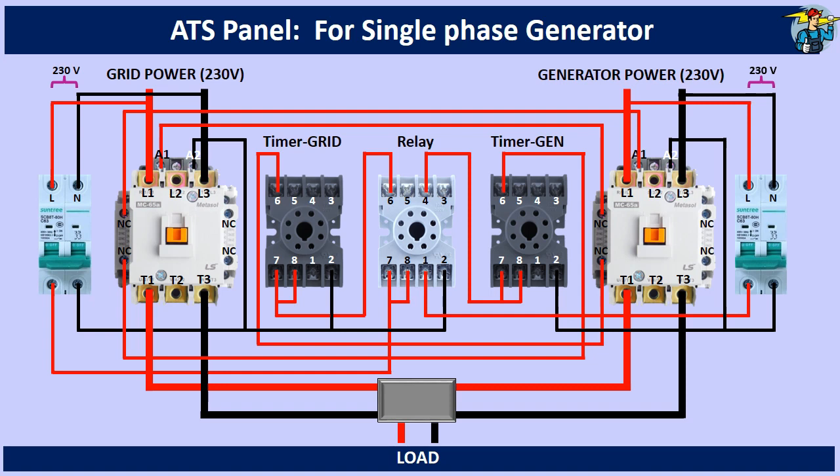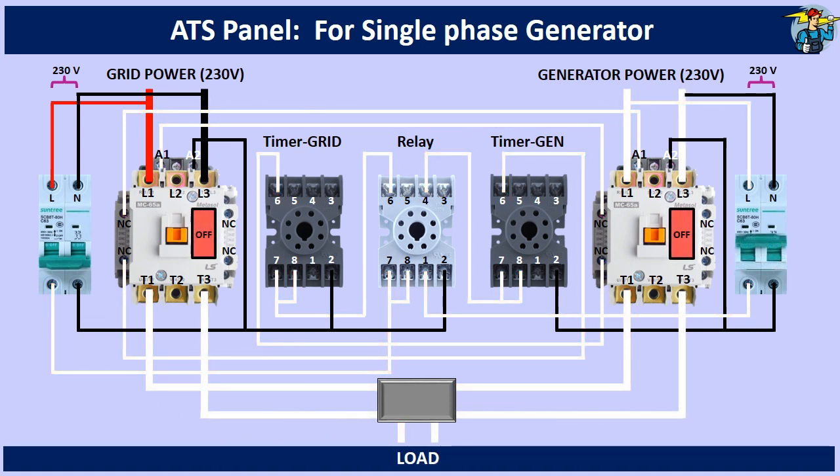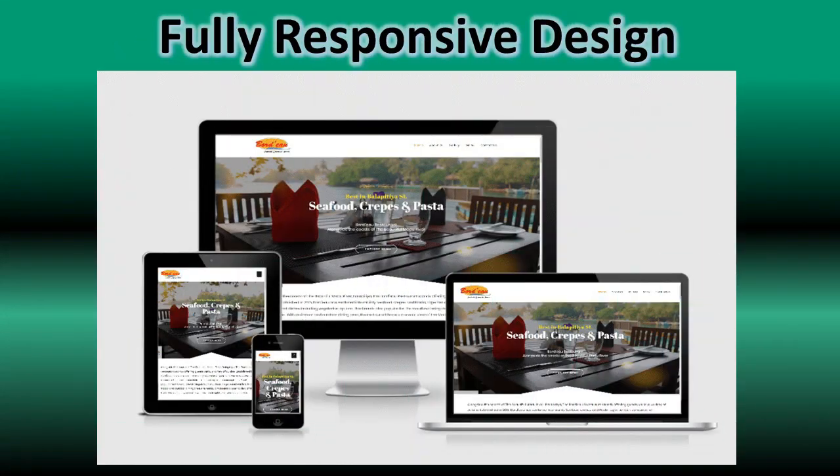Wiring is completed and let's see how this system works now. All the neutral lines are shown connected here to understand the system easily.